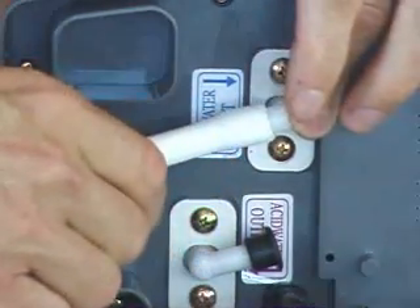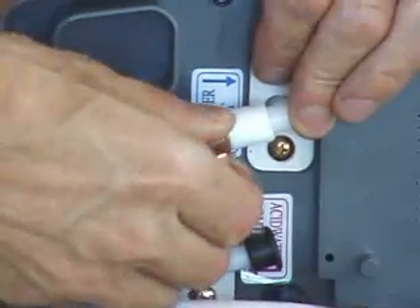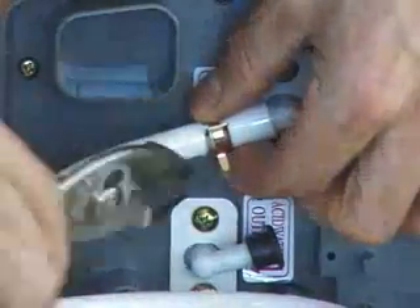Always make sure you brace the white fitting with a finger, then finish by moving the clamp up over the fitting.